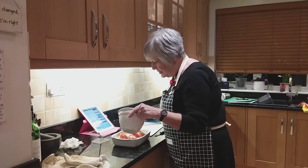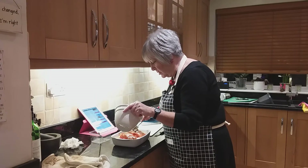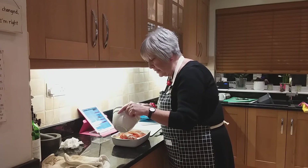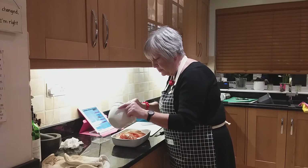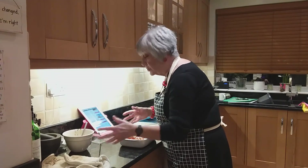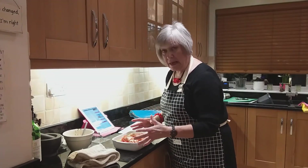Now, they say in the recipe to serve it with crusty bread to soak up the juice. I'm actually serving it with new potatoes for various reasons — one is my husband absolutely adores potatoes, and meals without potatoes are not enough. So I'm going to serve it with potatoes, but you could serve it just with crusty bread, or whatever you fancy, really. I'm not doing any other vegetables.